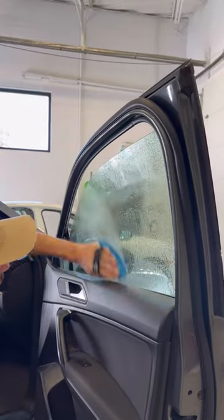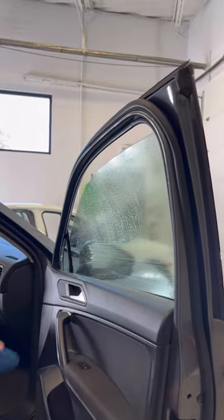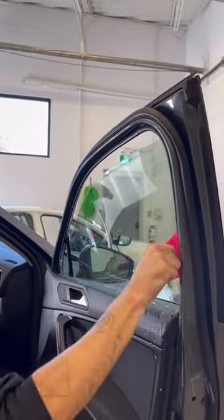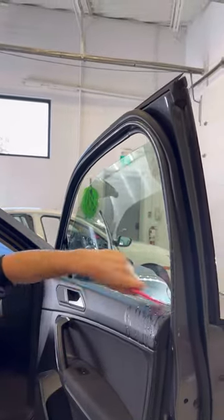Spray that window good. Scrub that window even better. Oh yeah. Now we're gonna squeegee it, get all that dirt off there. Perfect.